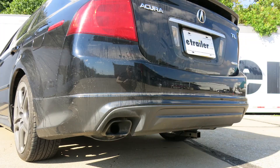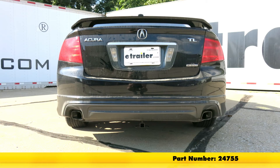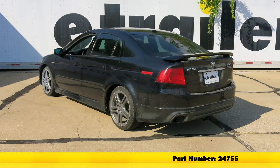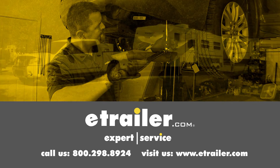Now that we've reinstalled our spare tire, we're ready to hit the road. That completes our installation of the Draw-Tite Class 1 Sport Frame Trailer Hitch Receiver, part number 24755, on our 2004 Acura TL. Click the link below to shop, learn more, or visit us at eTrailer.com.